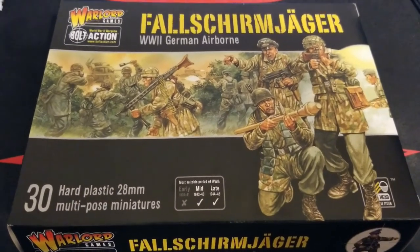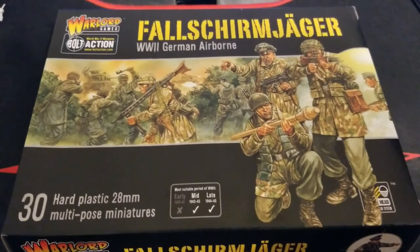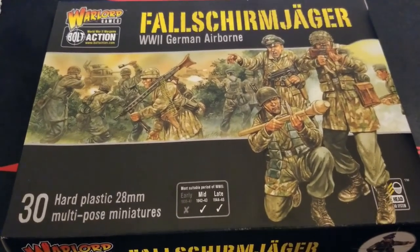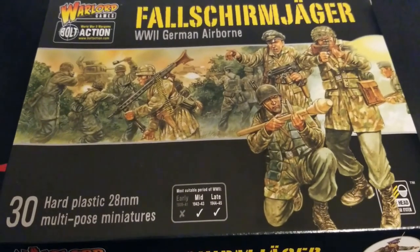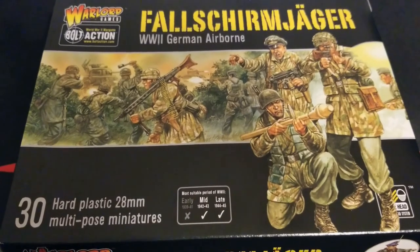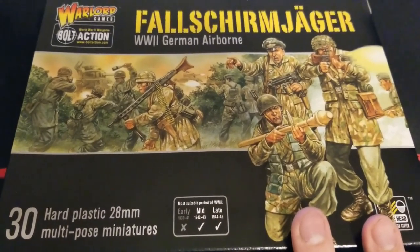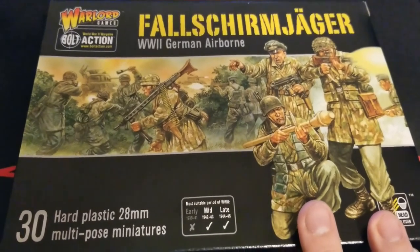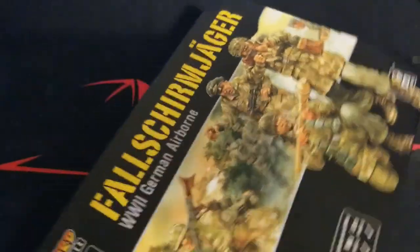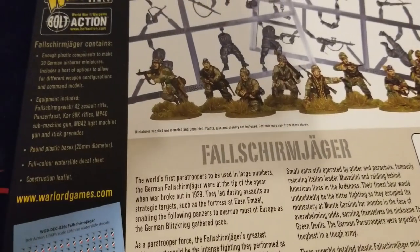Hey, what's up everybody, welcome back to the channel! Thanks for hanging out with us today. We've got a little more bolt action for you — some Fallschirmjäger here for our forces. This is a really nice box, not exactly new anymore, but still relatively new compared to some of the older kits that are still out there. Really good to have these guys basically in all plastic — they used to be all-metal a little ways back. Plenty of good stuff here, covering late war periods.